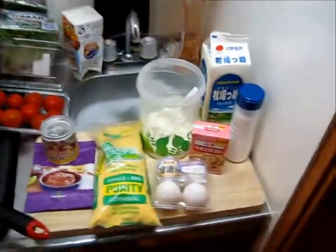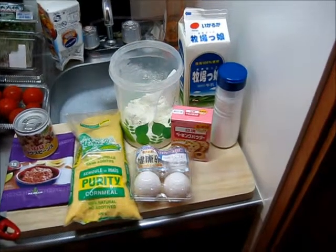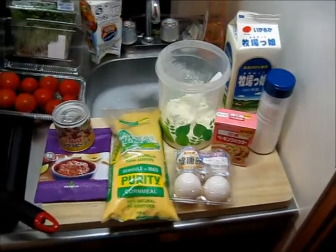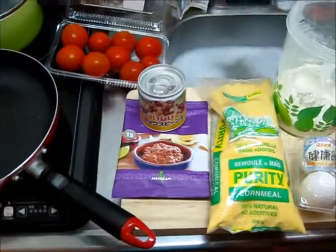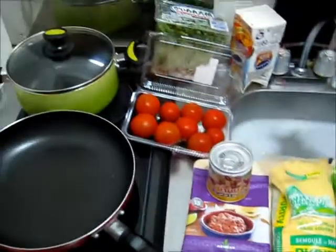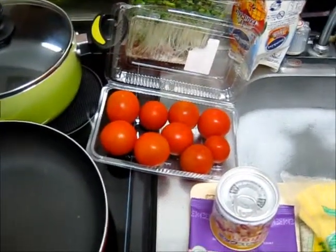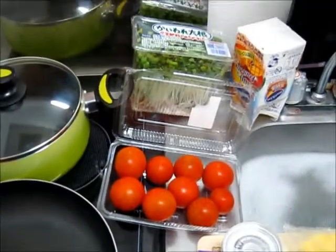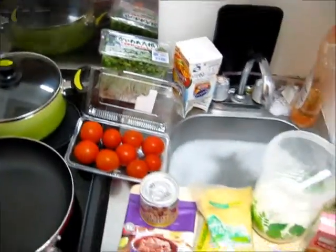To make the cornbread, I'll be using milk, salt, baking soda, flour, eggs, and cornmeal. And to make the refried beans, I'll be using beans and refried bean mix. For a reason unknown to me, Japanese people really enjoy giving me tomatoes, so I've got more of those. I'm also going to be using cilantro at some point, because cilantro is delicious with Mexican things.